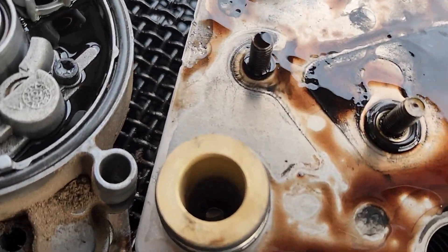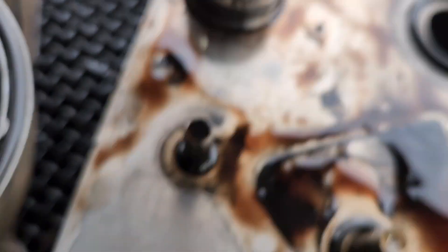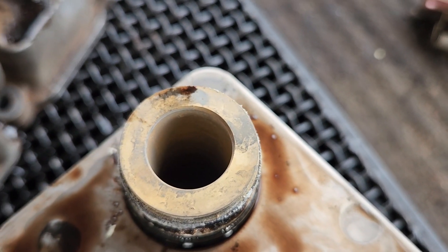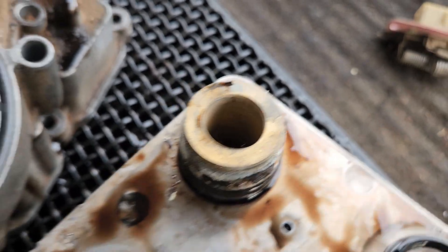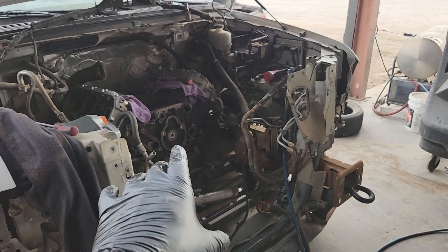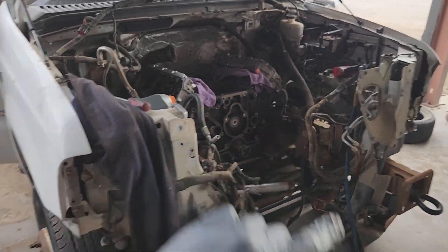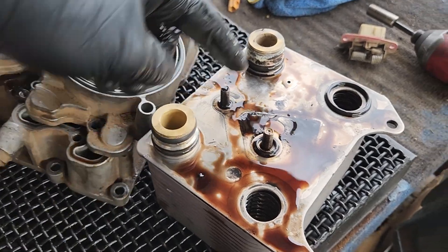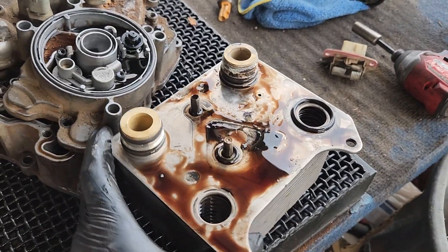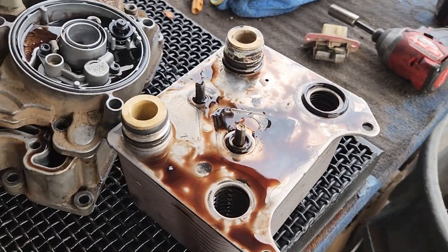Now what happens, because these passages are so small, you can start to get some of this buildup inside of the passages there. What happens is because when Ford manufactured this engine, they left a bunch of casting sand in the block. That casting sand and any sediment or debris gets caught inside of this, and this big brick basically acts like a giant filter for the coolant.